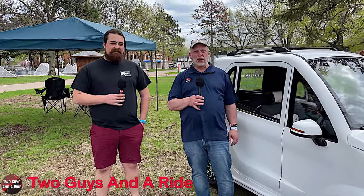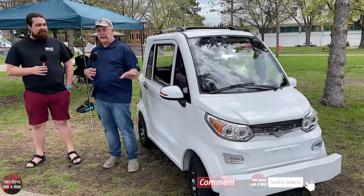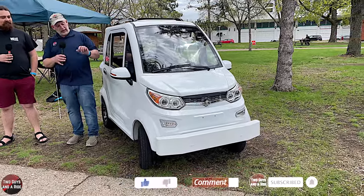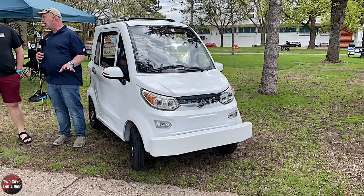Hi folks, I'm Maith with Two Guys on a Ride. Today Rob and I are here at the Minneapolis Auto Show at the beautiful Minnesota State Fairgrounds. We're here with Tom, who is with Opus Motor Car Company. I couldn't help but stop when I saw this coming down the block because I like little things, golf carts, and utility vehicles — so this just caught my eye.